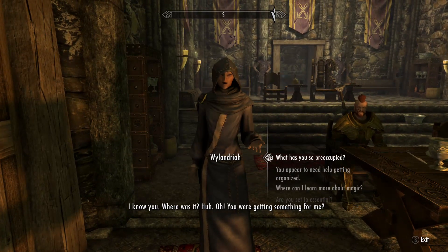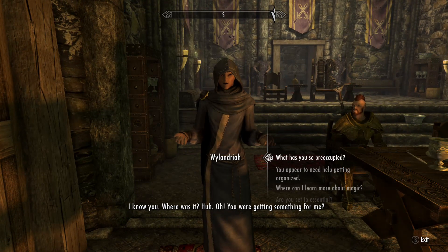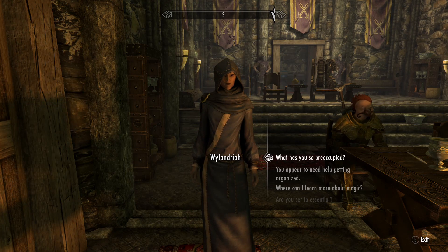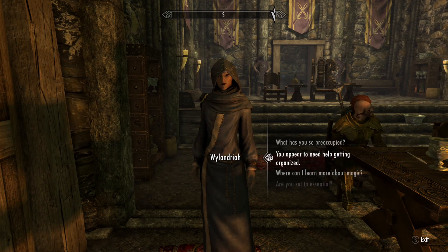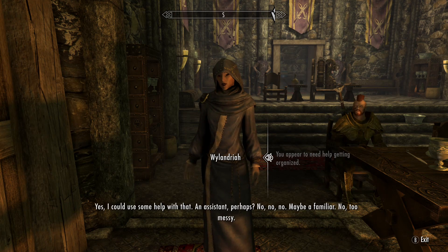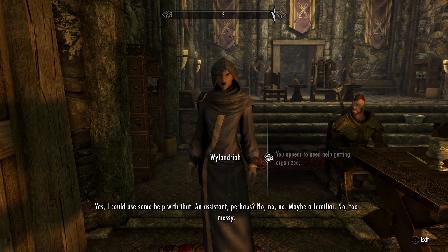I know you — where was it? You were getting something from me. No, getting organized? Yes, I could use some help with that, an assistant perhaps.